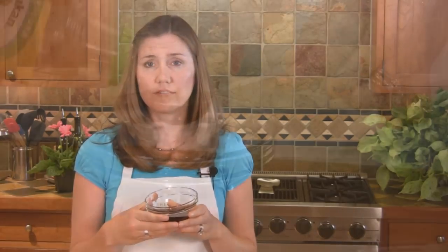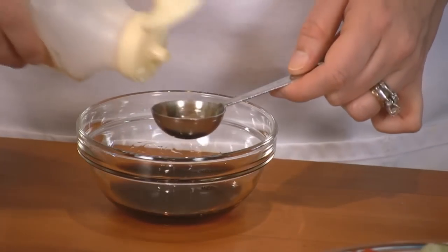And then a quarter cup of your favorite low-fat stir-fry sauce. If you can't find any at the grocery store, you can make your own with soy sauce, rice vinegar, and a little bit of agave nectar.